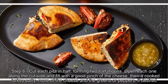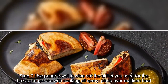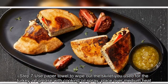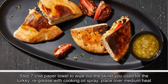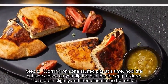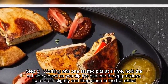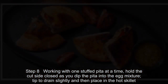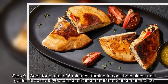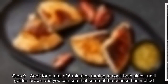Step seven: Use a paper towel to wipe out the skillet you used for the turkey. Regrease with cooking oil spray and place over medium heat. Step eight: Working with one stuffed pita at a time, hold the cut side closed as you dip the pita into the egg mixture, tip to drain slightly, and then place in the hot skillet. Step nine: Cook for a total of six minutes, turning to cook both sides until golden brown, until you can see that some of the cheese has melted.